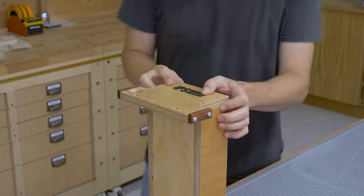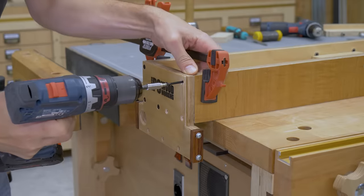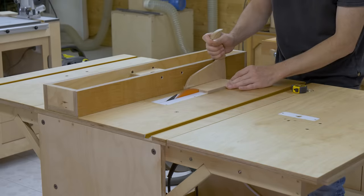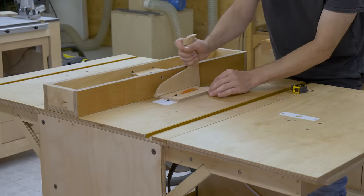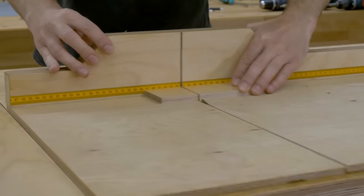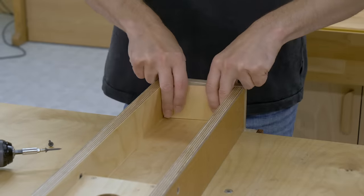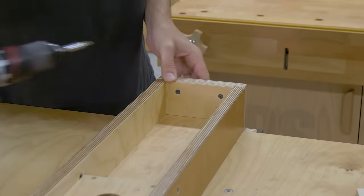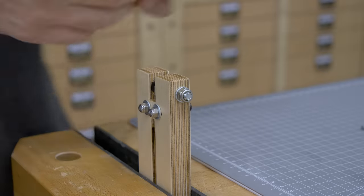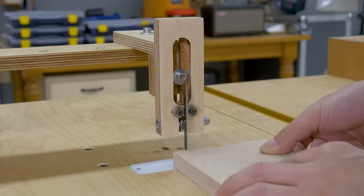I screw the new plywood piece back to the fence. Lastly, I'm going to cut and screw this small 9mm plywood piece on the side to strengthen the bond. That's all for now. In a few days I'll post a new video where I will be showing how to improve the inverted jigsaw guide of this portable workshop.